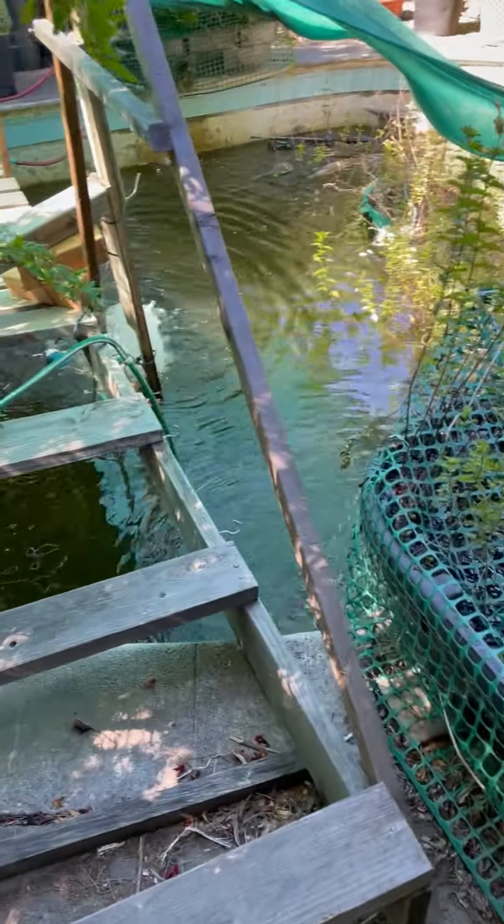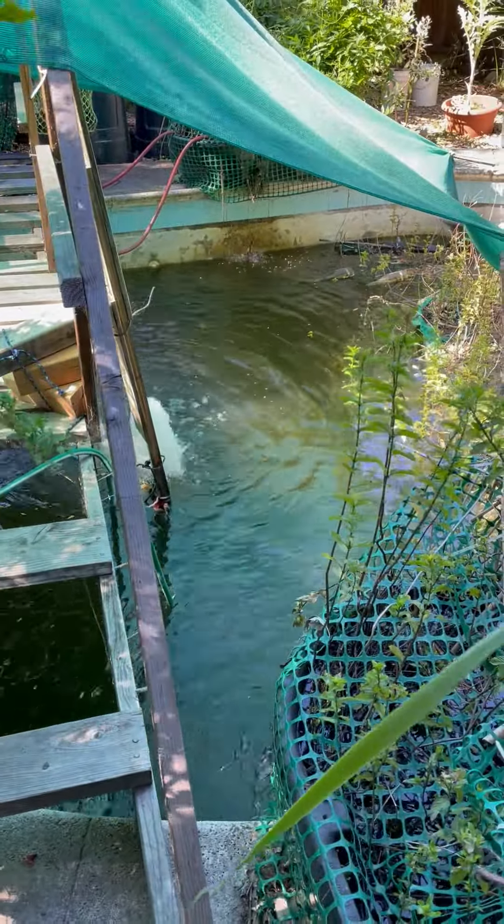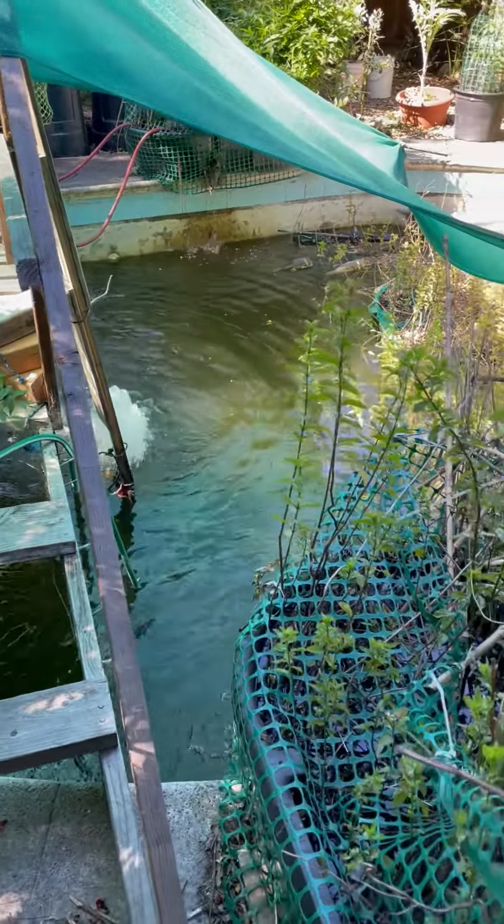There's a variety of pumps at the bottom. These are all set up on a timer. There's more plants that are growing.